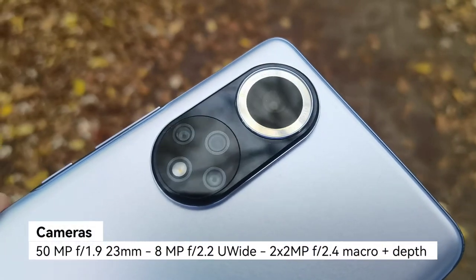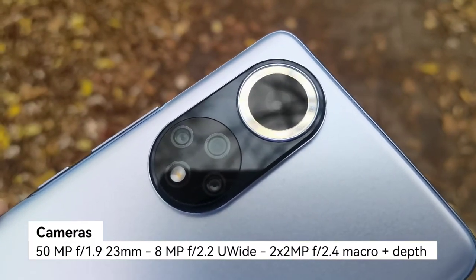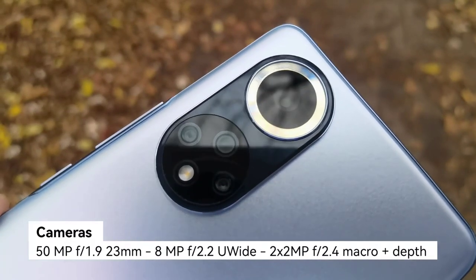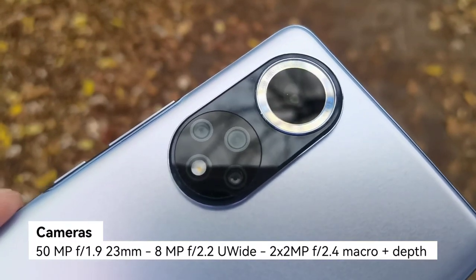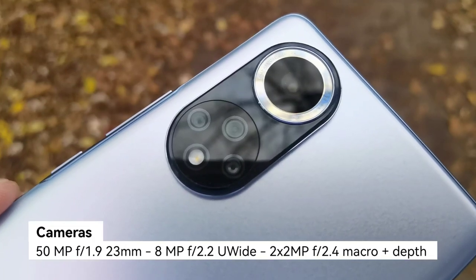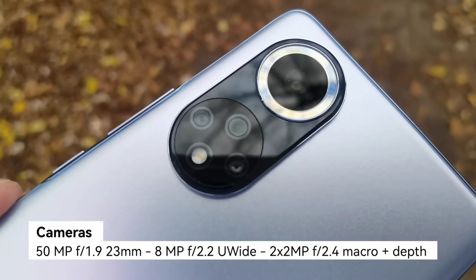At the back we have a 50-megapixel main camera sensor — an RYYB sensor — that should work pretty well in low light. We also have an 8-megapixel ultra-wide and two 2-megapixel depth and macro sensors.